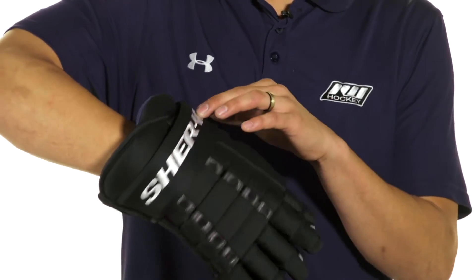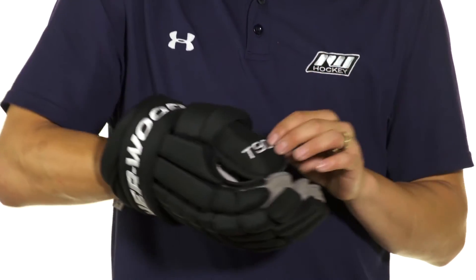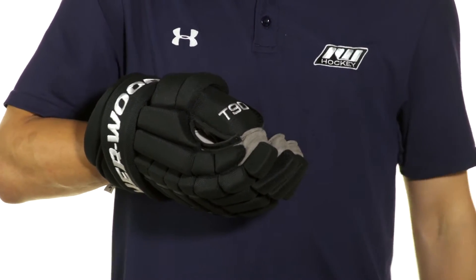Additionally, we're going to see embroidered Sherwood logos right here in the cuff and a T90 logo right here in the thumb.